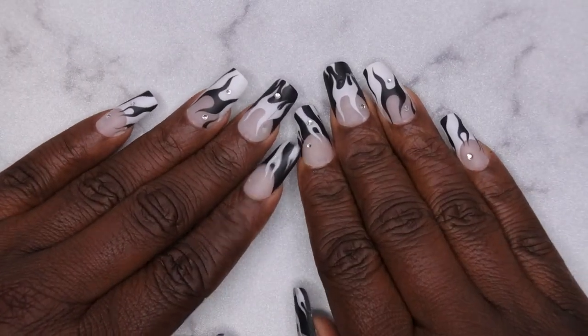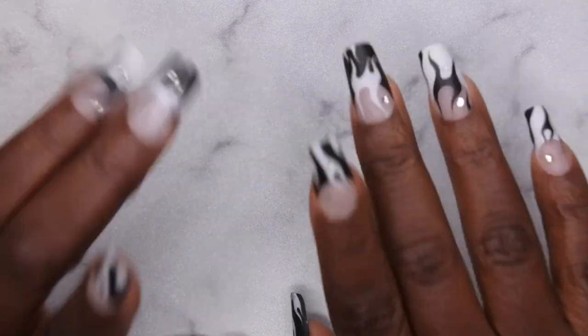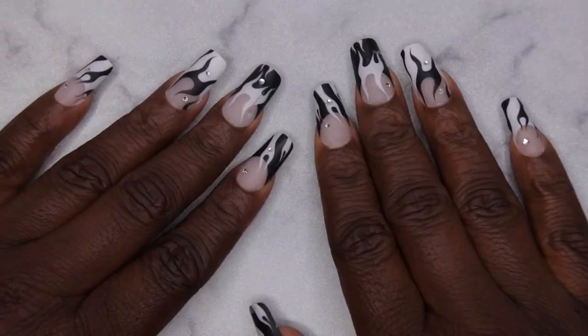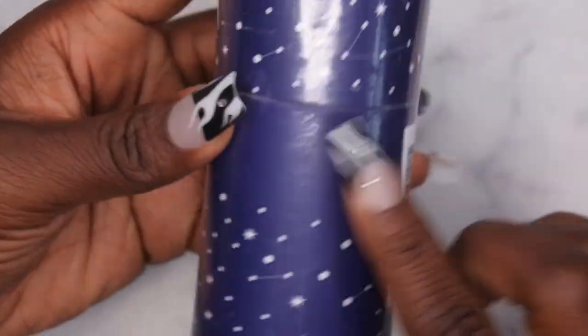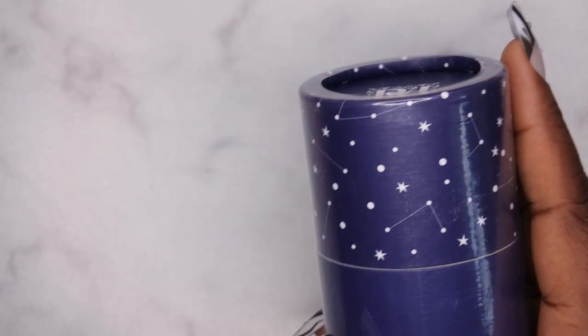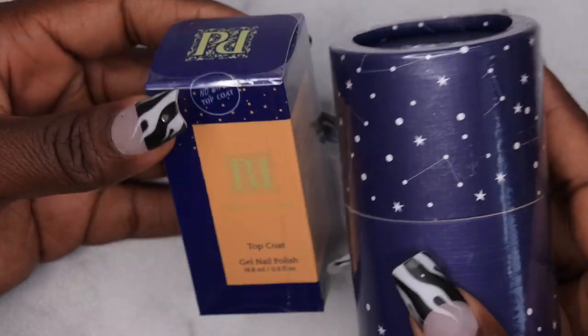Hello happy people! I'm back with another video and today I have a review of a new dip powder company. Pretty Diva reached out to me and wanted me to review some of their dip powders. I've actually never tried anything from this brand before, so I was super excited to give them a try.